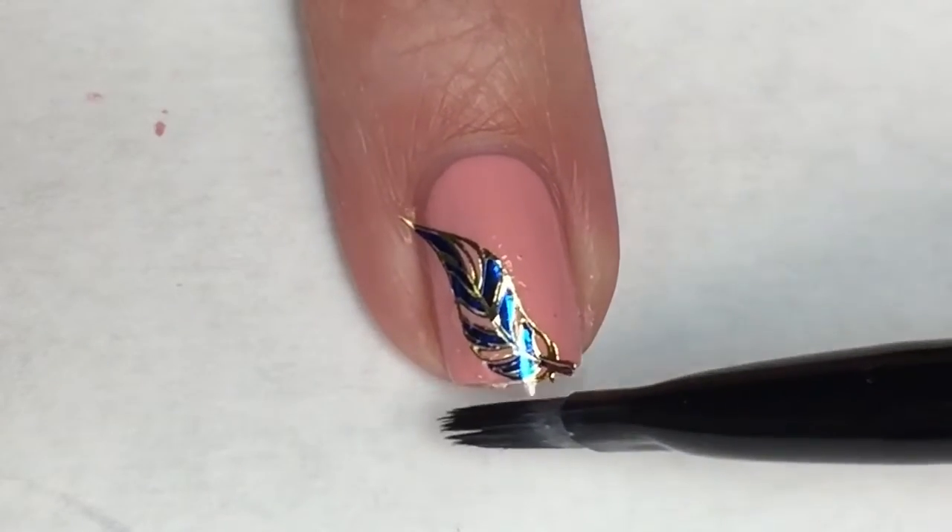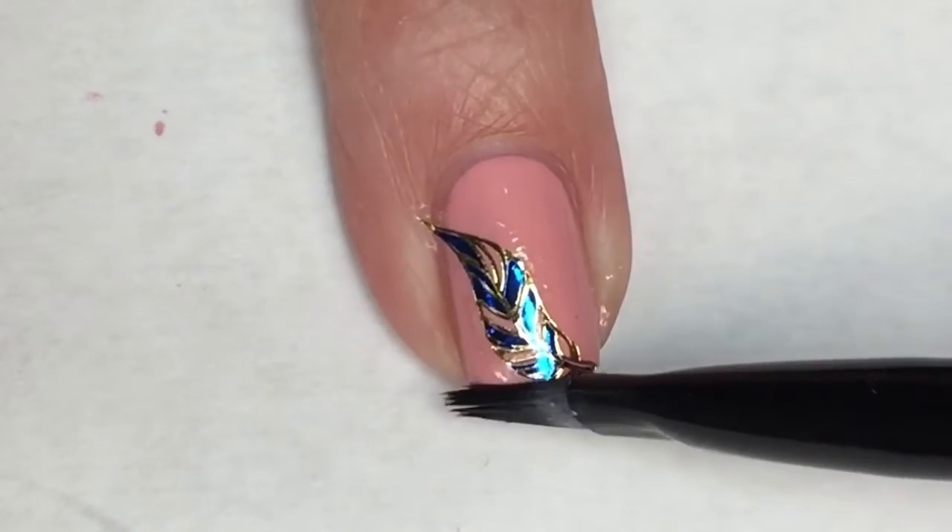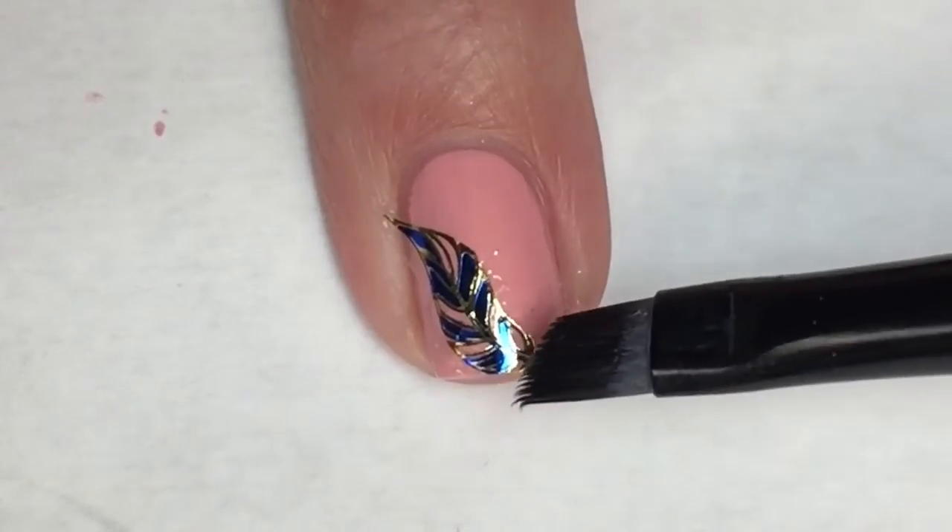Then with some acetone on a cleanup brush here, I'm just dabbing this on the water decal to melt it to my nail.